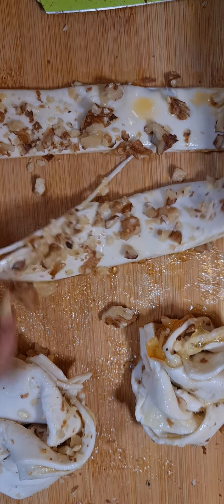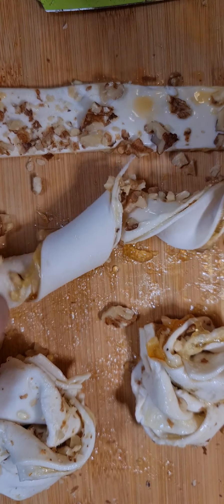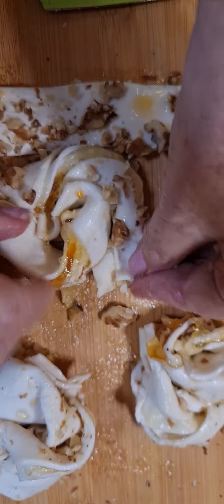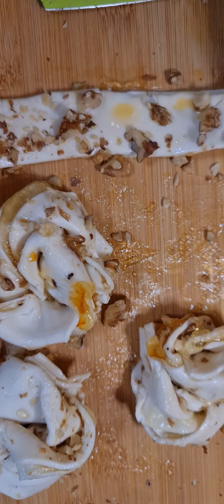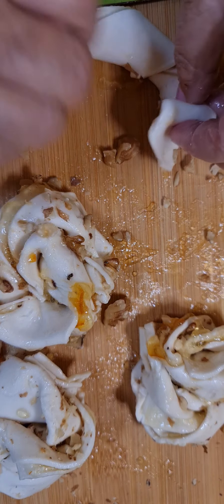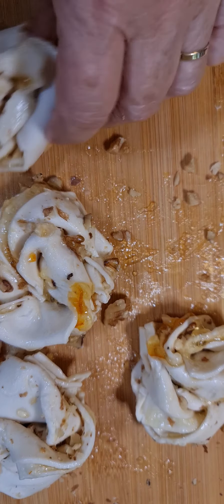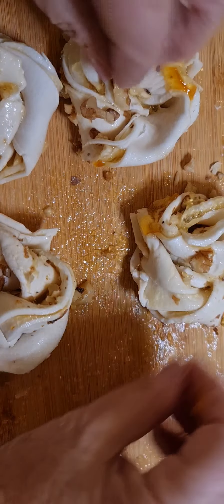Now we have this one — whirl it around. We have three, we'll twirl it around. We have four: one, two, three, four. Put a few of the walnuts back on that fell off.